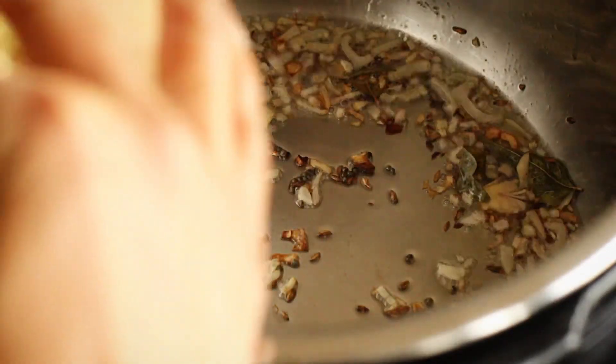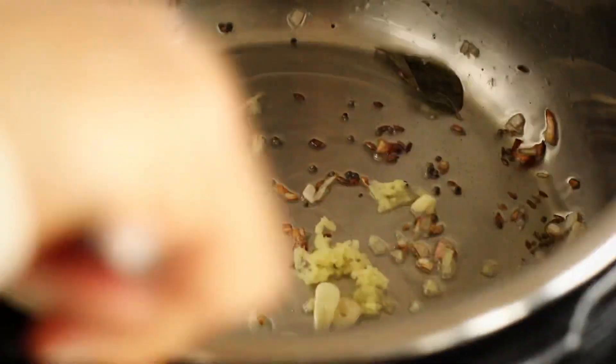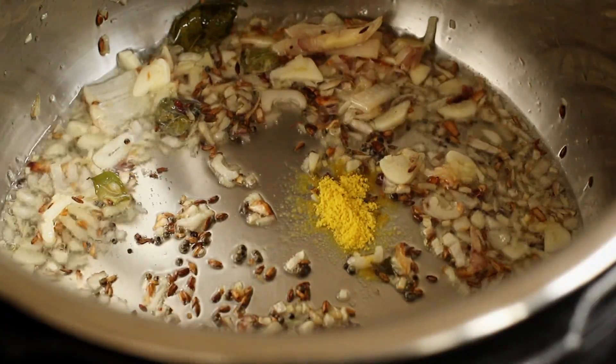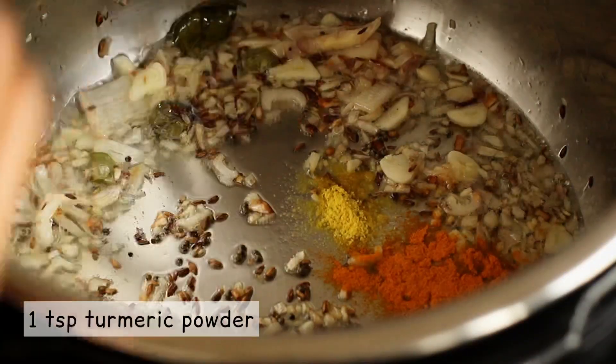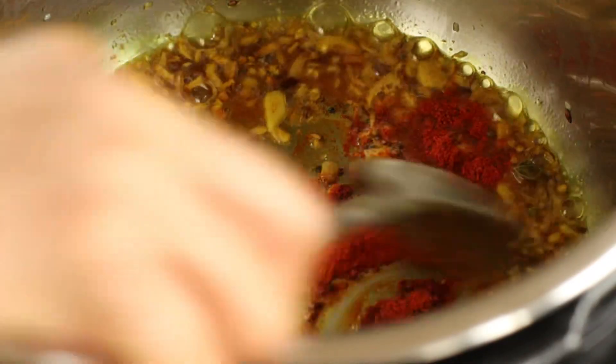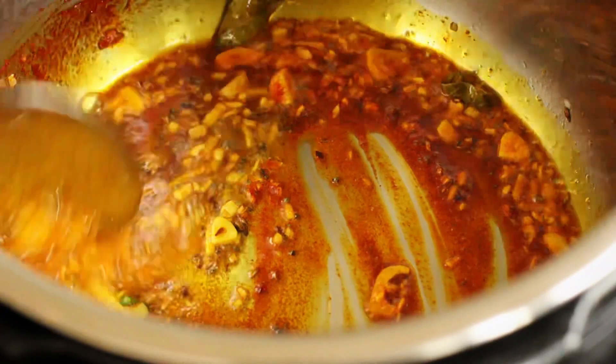Add the ginger with half the sliced garlic and stir again. Once the garlic turns light brown, add half a teaspoon of asafoetida, a teaspoon of turmeric, and either red chilli powder or green chillies or both, depending on how spicy you like your dal. I left the green chillies out for additional tadka later.